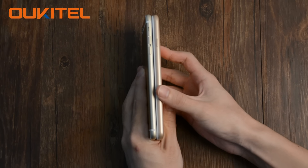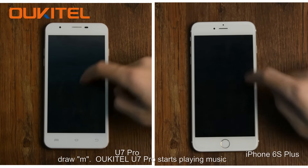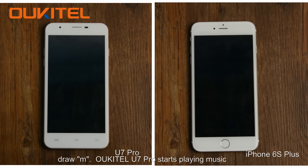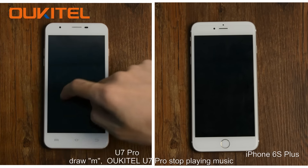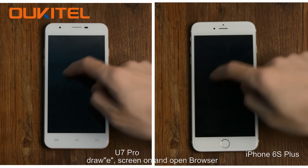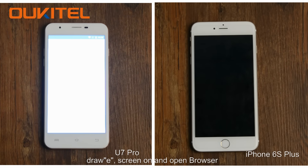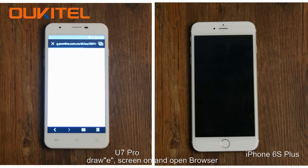Other than the design, do they all support Smart Wake Up? Draw M to play music — Octave U7 Pro starts playing music. Draw M again to stop music. Draw E to turn the screen on and open the browser.